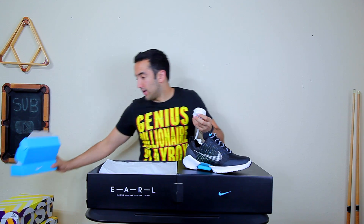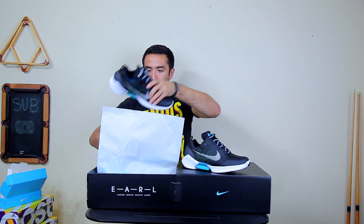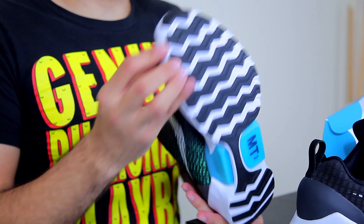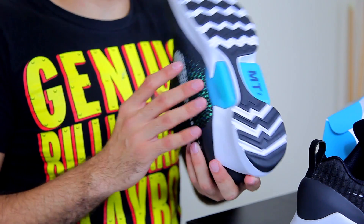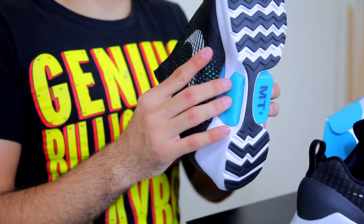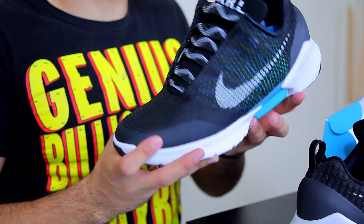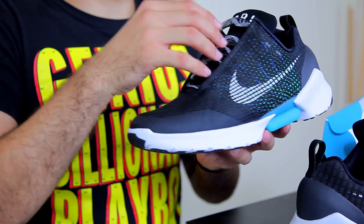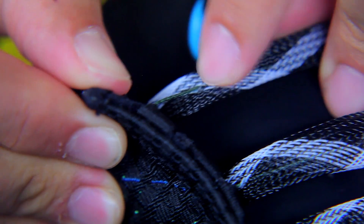What makes the HyperAdapt 1.0 super cool is that the shoes lace themselves. There's a little blue plastic housing at the bottom of the shoe, and inside is a mechanism. Inside the actual heel is a pressure sensor — when you step in, the shoe senses your foot, the mechanism starts turning and pulling on a series of cables attached to the laces, and the shoes will electronically lace themselves without you having to touch them.